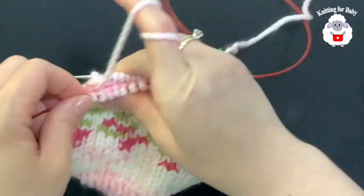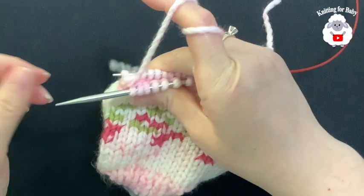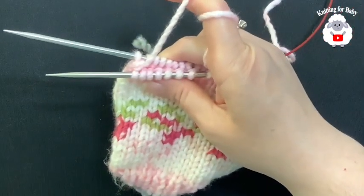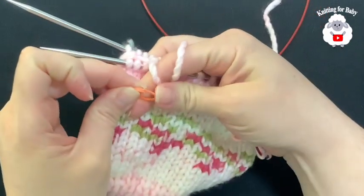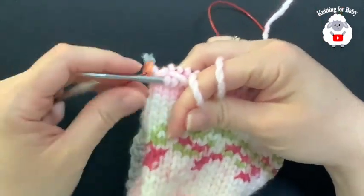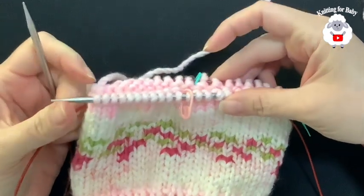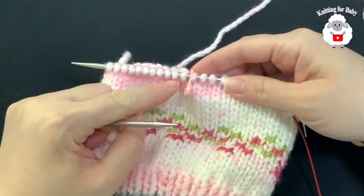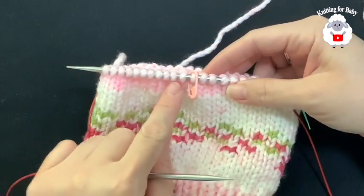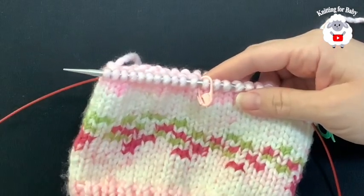Turn, drop your needle and turn, pull the needle, and add a stitch marker. Now just continue repeating the same thing: knit up to the last two stitches before each marker and knit two together. I'll do this until I have maybe two or three stitches left on each section, then I'll show you how to close the hat.